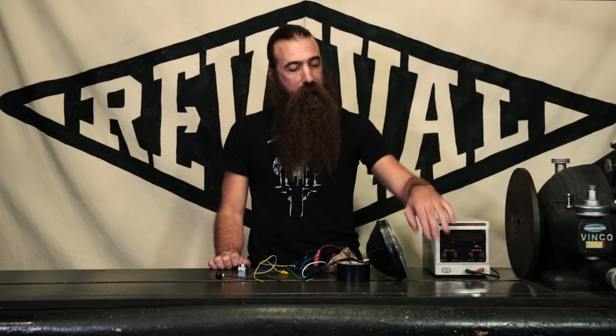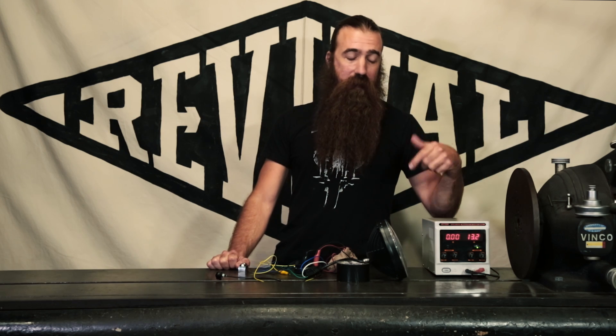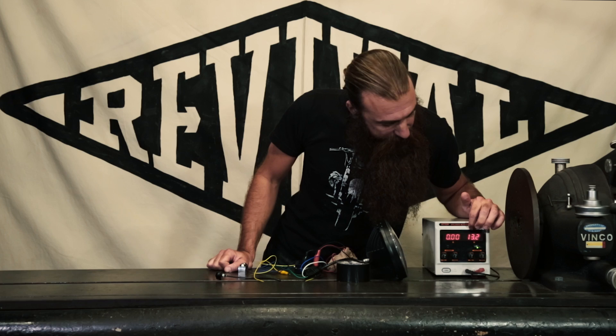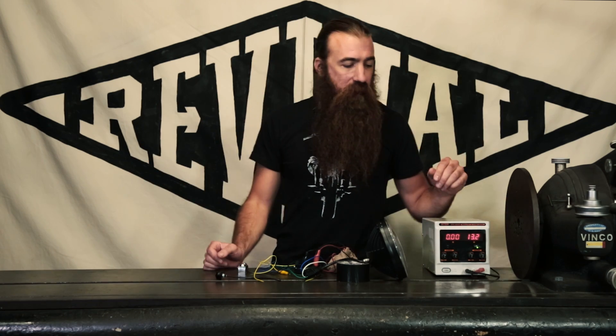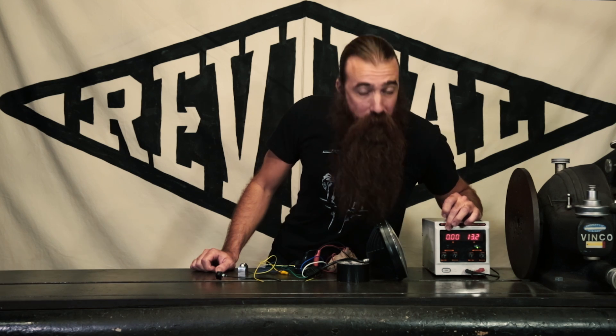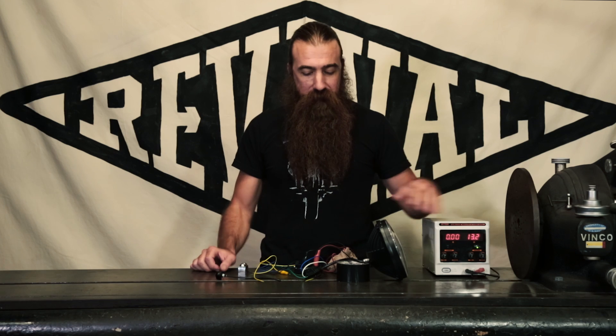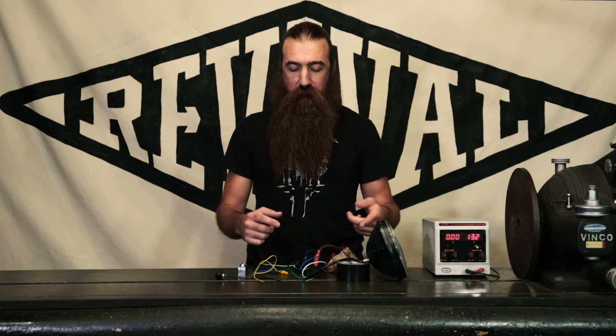First thing we're going to do is actually turn on our power supply. You'll notice we've got a couple of readouts here. Over here we've got voltage — right now we're set to 13.2. That's pretty typical or reasonable for most motorcycles. Sometimes you'll see them up into the 14s and other times down towards 12, but you don't want them that low. Over here is the amperage, and these are directly related. Right now since we're not using any power there is no amperage flowing, but this power supply is capable of supplying 5 amps.